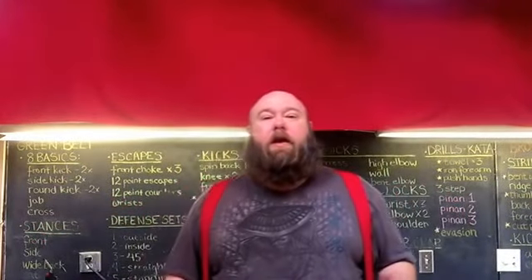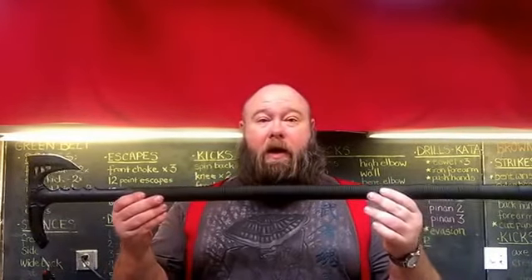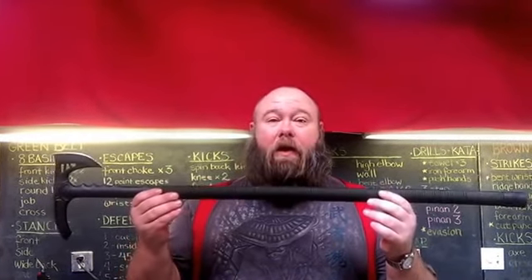Hello, Jim Likens here again, doing another review today. I'm going to review the United Cutlery M48 Tactical Walking Axe, as they call it.